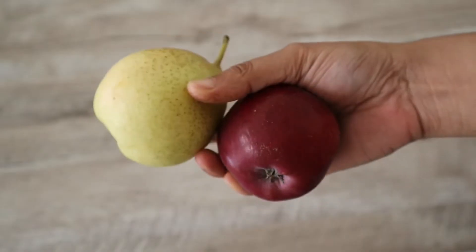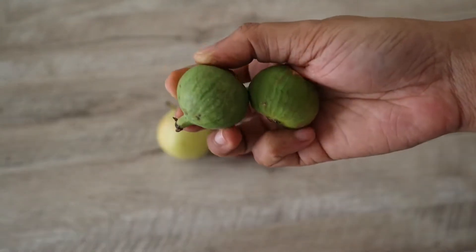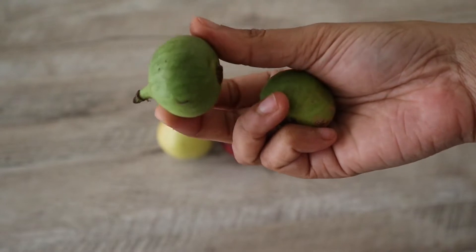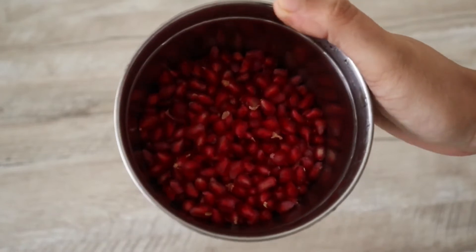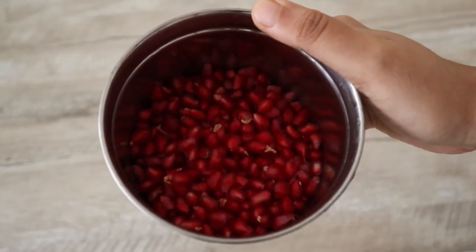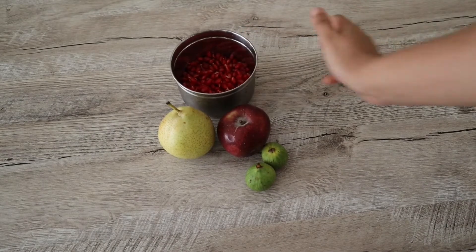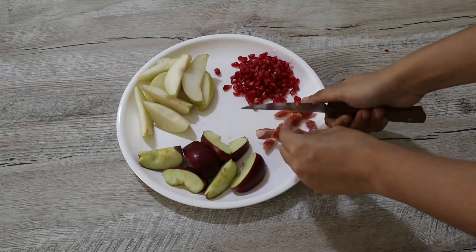Here I am taking a pear and an apple. Here are two figs that I will be using in this fruit salad, and some pomegranate. You can replace these with any fruits that are seasonal and that you love. We need to chop all these fruits into bite-sized pieces.